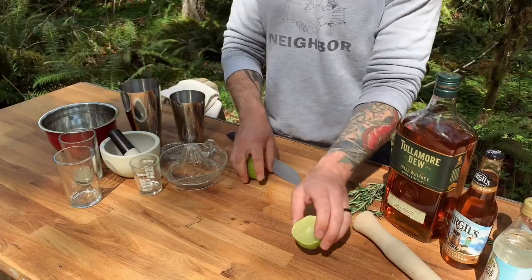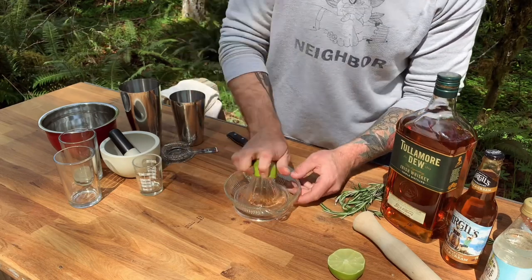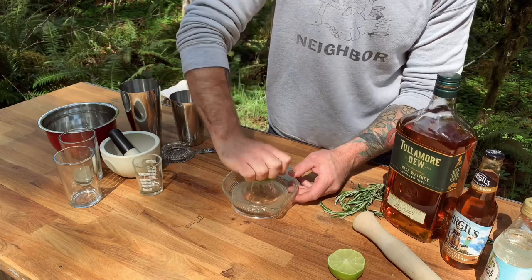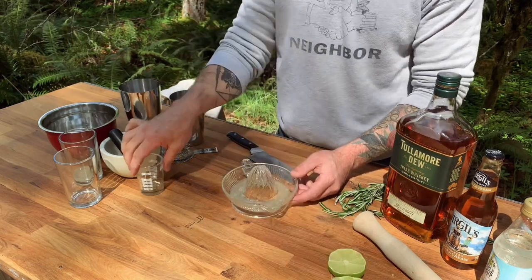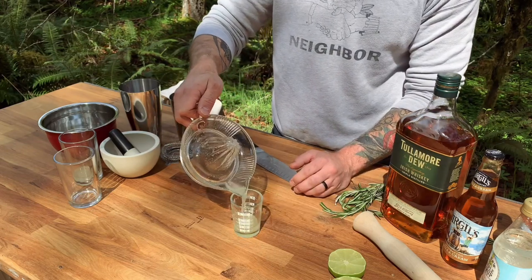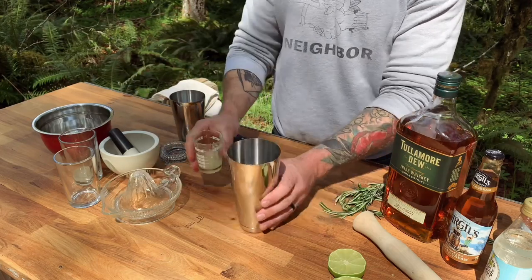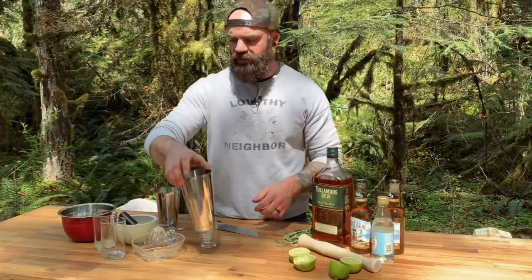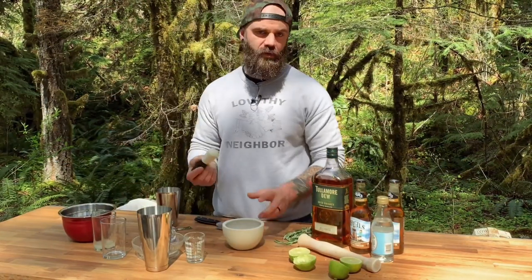Don't use any of that dried powdered crap that you find in your herb cabinet. You want fresh rosemary — it is going to taste so much better in your drink. So this is how you make the Due Diligence: take a lime and slice it right in half. Set aside one half and juice the other. You're going to need one ounce of lime juice, so measure that out and add it to your cocktail shaker.